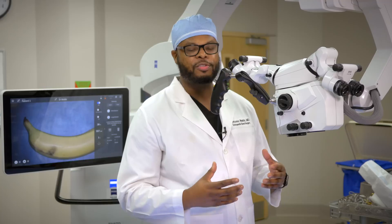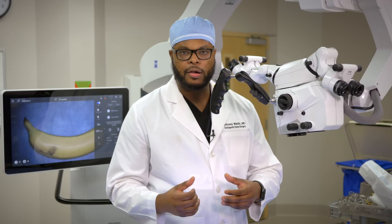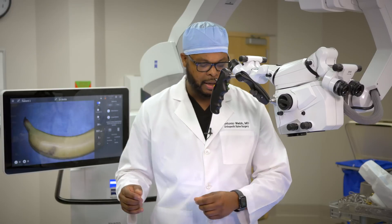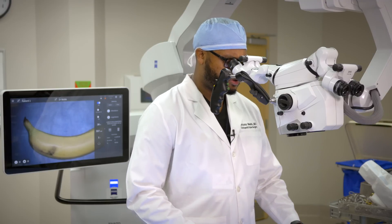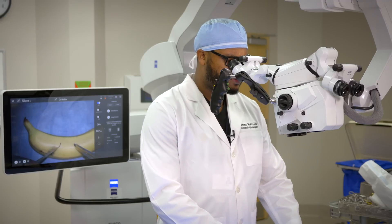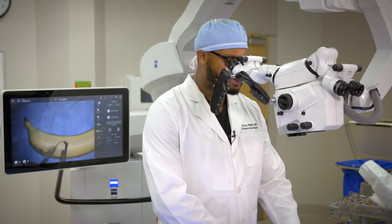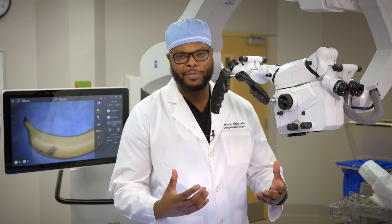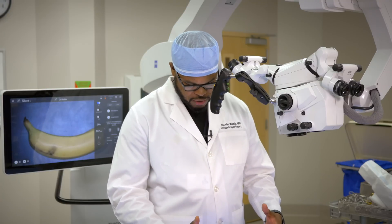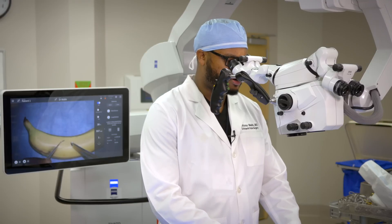This is a surgical microscope, one of my favorite devices in spine surgery. It makes small objects like nerves appear large so we can see them. I look through the eyepieces and can see everything on the monitor as well, performing spine surgery with great precision. The microscope keeps everything in focus at eye level, which also helps prevent neck pain that surgeons commonly get from bending their neck down for long periods.